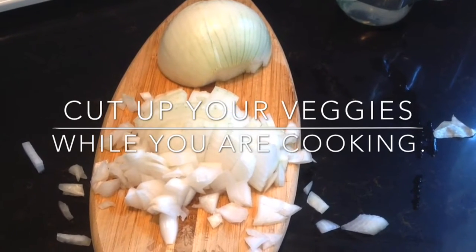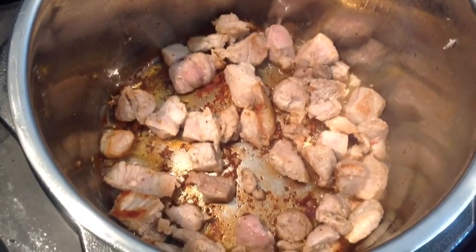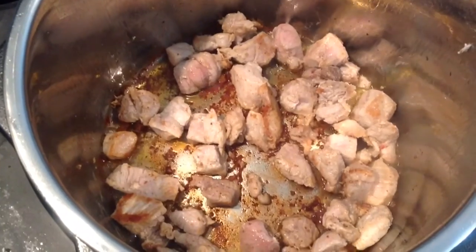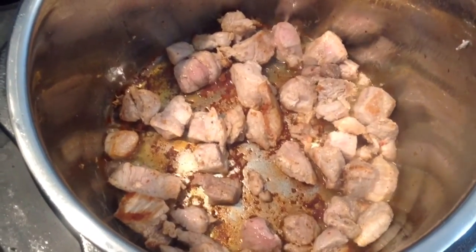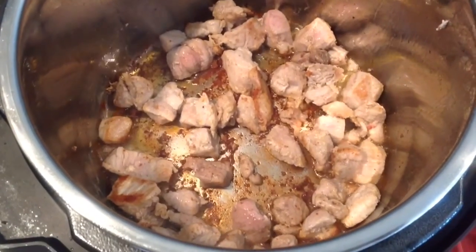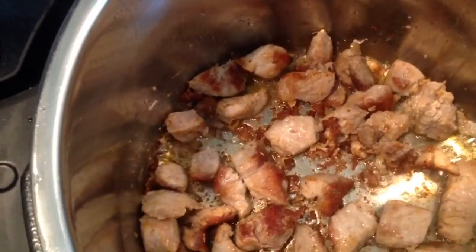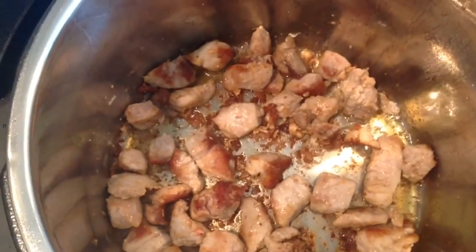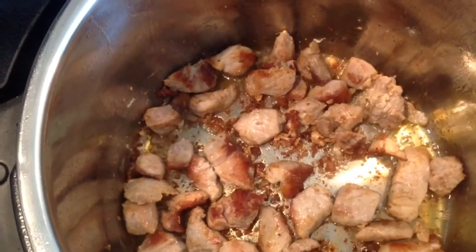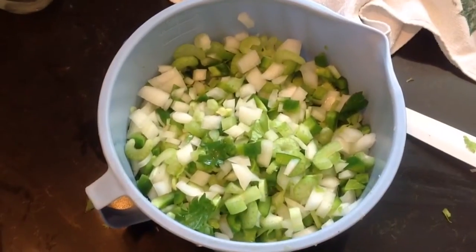The original recipe calls for frying bacon, removing the bacon, and using all the bacon fat to cook the meat in. I don't really want that much fat in my dish, so when we cook bacon, we dilute it down by 50 to 60 percent with olive oil. That way you still get the flavor of the bacon fat, but you're not getting all the high concentrated fat from the bacon grease.